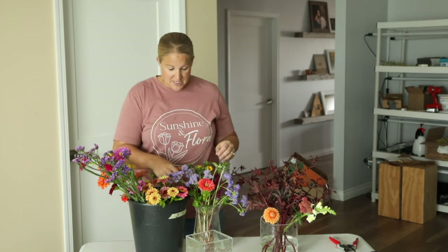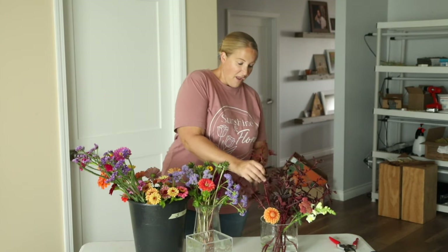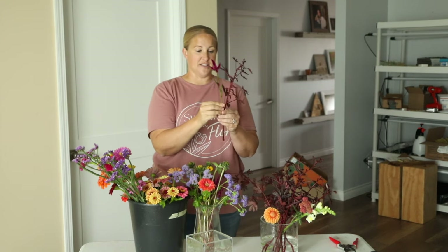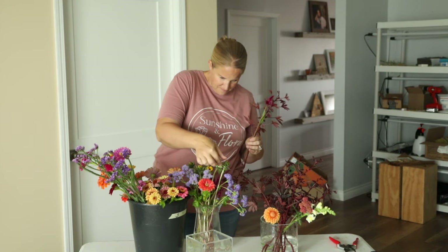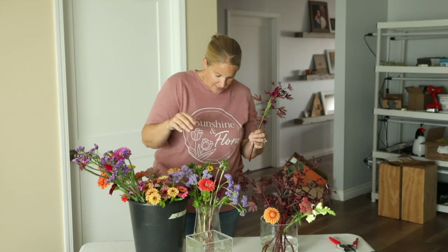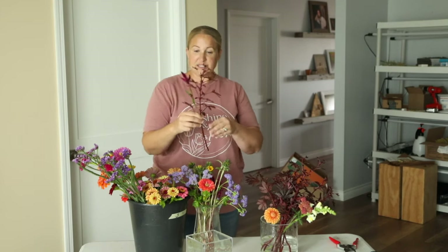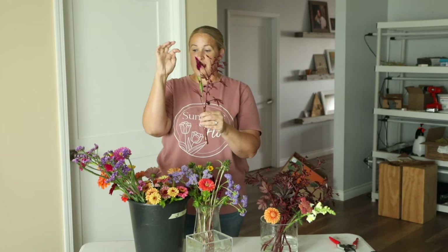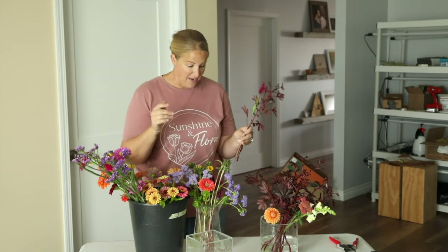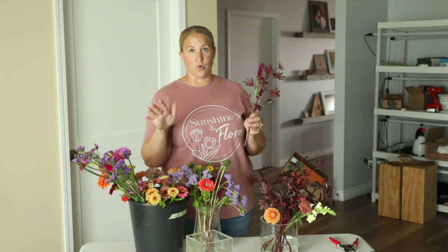Let's start putting together some of these mini bouquets. I picked 10 stems of Mahogany Splendor Hibiscus and 10 stems of celosia, so I'm going to put one of each in every bouquet. And then basically I'm going to have one, two, and then three more stems — maybe four. That's going to be my bouquet. So these are going to go together really fast.